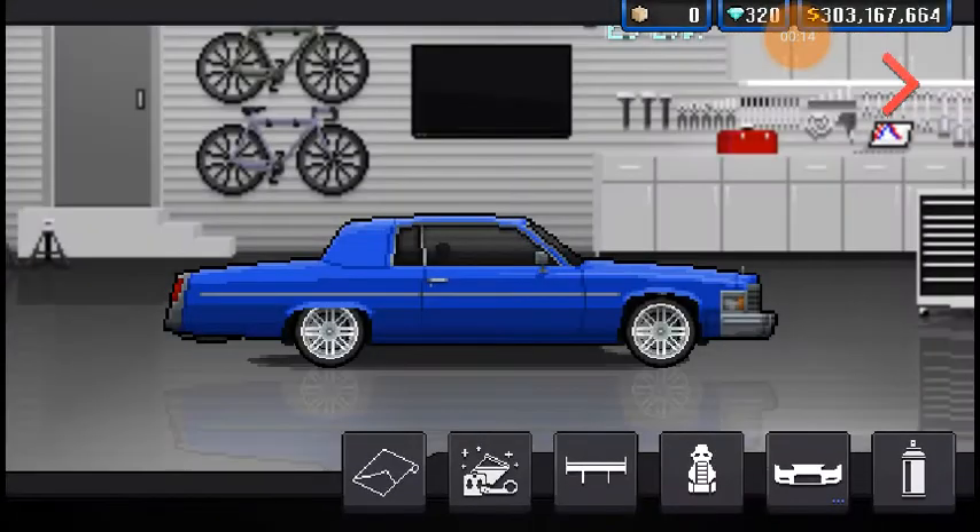We're getting into the Cadillac Fleetwood Brougham. This is a car you probably wouldn't pick up. You'd probably pick yourself up a 240, a BMW, a Camaro, who knows. But this thing, unless you're trying to build a lowrider, this thing just flies under the radar. So it makes a pretty good sleeper.